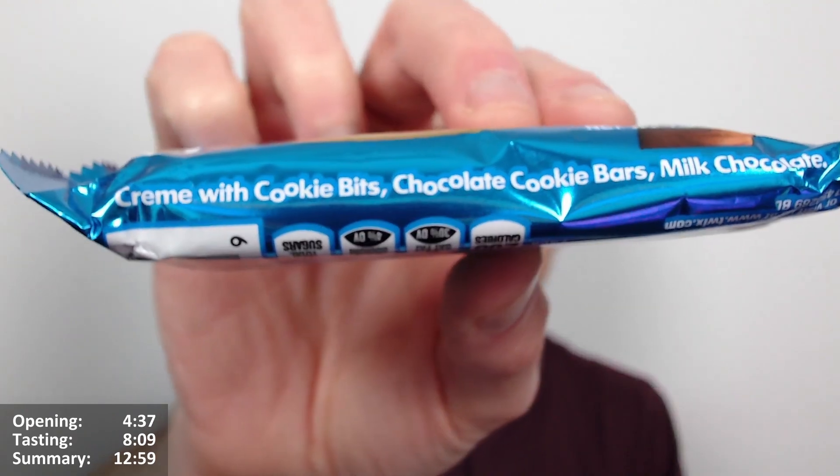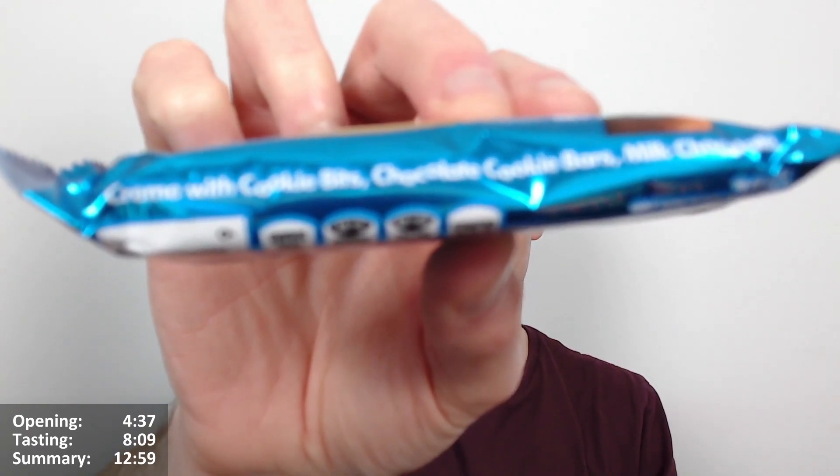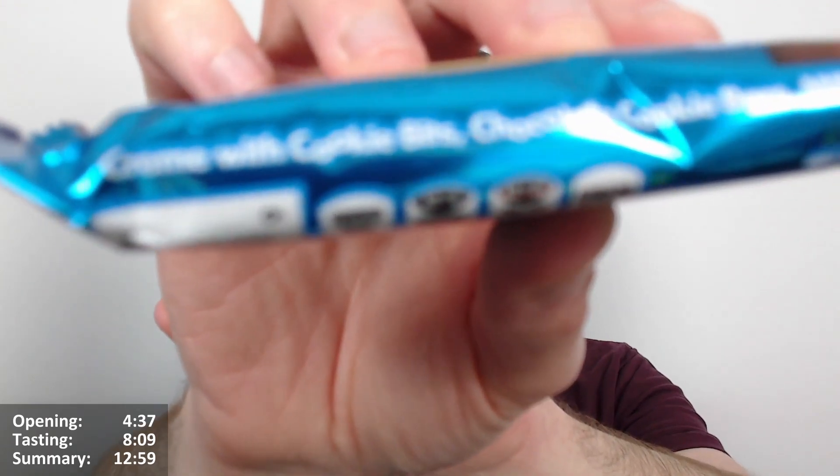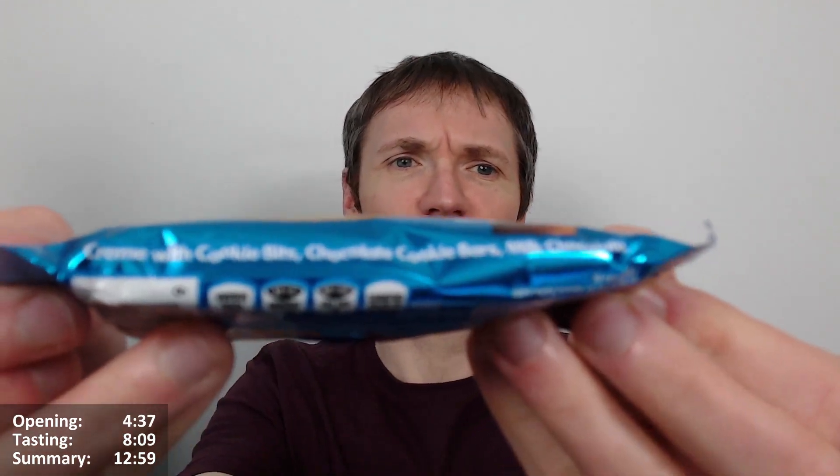It has a strange description on the packaging — it says 'cream with cookie bits, chocolates cookie bars, milk chocolate.' The US has a funny way of describing their chocolates. It's more like the boring description you'd get on the back of UK products above the nutritional information, rather than a lovely beautified description. Serving size is one pack, two cookies, 200 calories, 11 grams of fat.